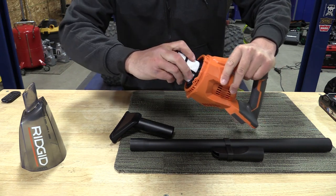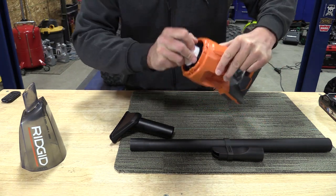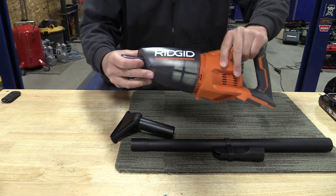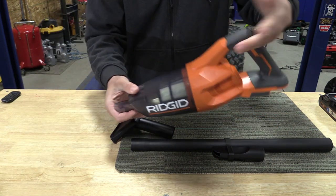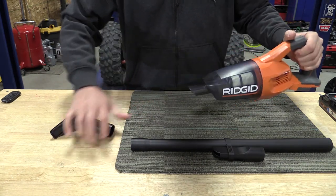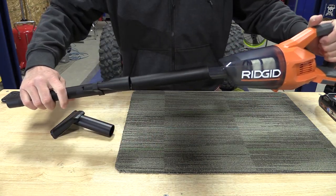To put this back together, you just put everything in and give it a twist — simple. Everything here works very simply, as you would expect any other vacuum to.